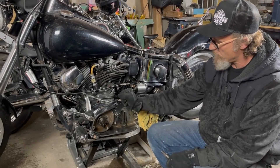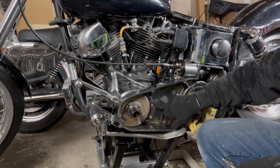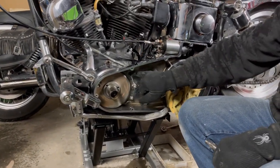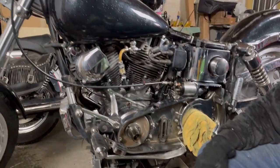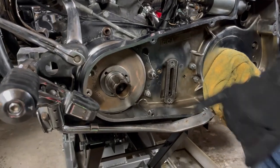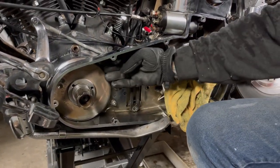We're reassembling everything. We got the inner primary in the other day, got the safety wire on that one nut. That's a stainless steel wire threaded through there and tied off, so if that nut backs off, basically it won't. Everything else has got a nylon nut on it. This one has to be a short bolt because your chain will hit it if not.